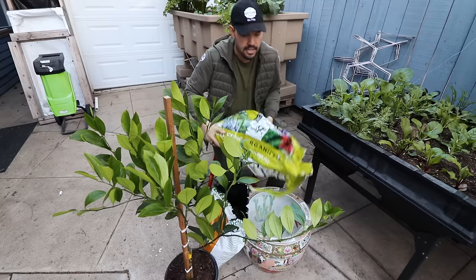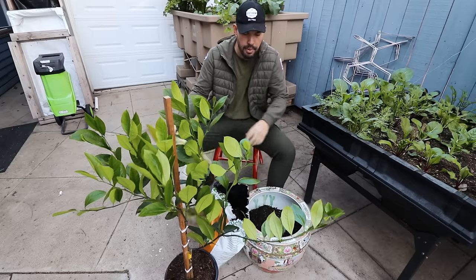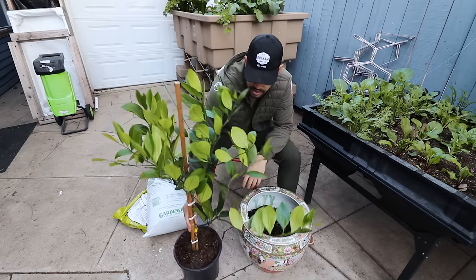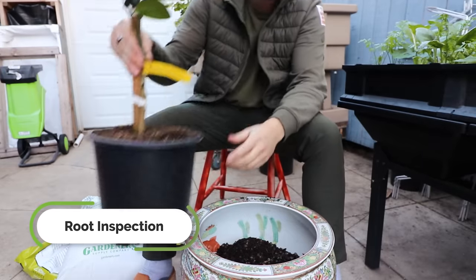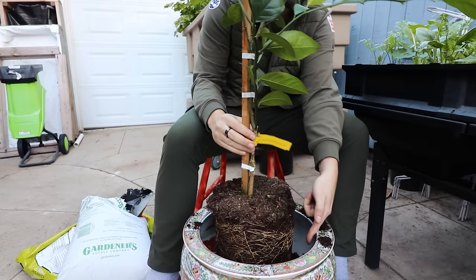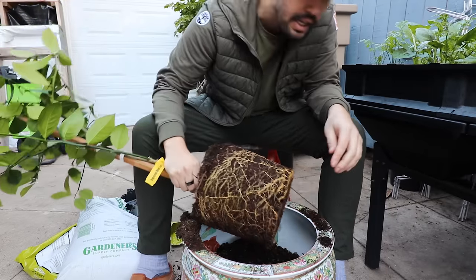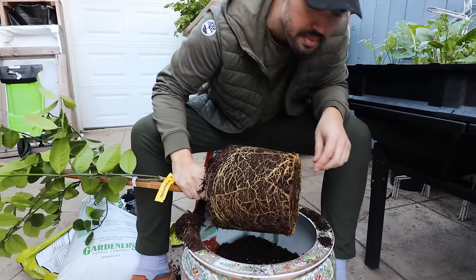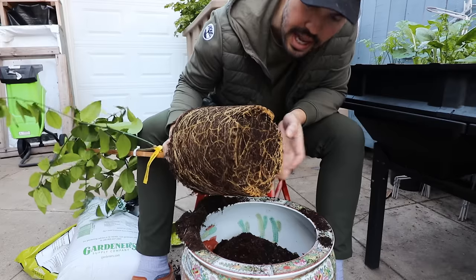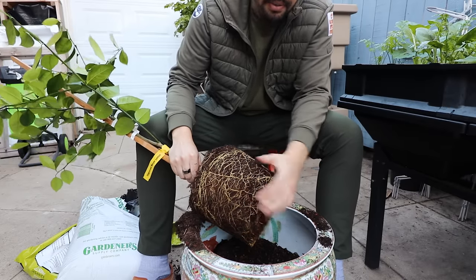We're going to mix in our cactus and succulent mix. When potting up, you want the surface of the soil in the pot to sit about an inch or so below the rim. We already have a little too much in the center. Before we go further, let's inspect our root system — we don't want any root circling. It looks like on this plant we're in a pretty good spot. You can see the bottom; it's really not that bad. It may have been shipped at exactly the right time. I'm just going to lightly loosen and tease it open.